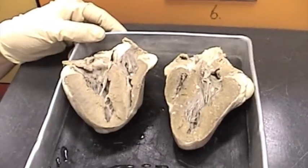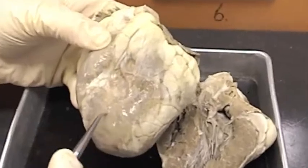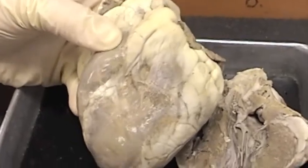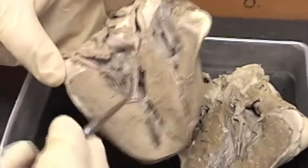Sheep heart. First I want to show you the outer layer. The first layer here that's kind of shiny is the epicardium. It's a serous layer that covers the heart — the epicardium is the outside layer.